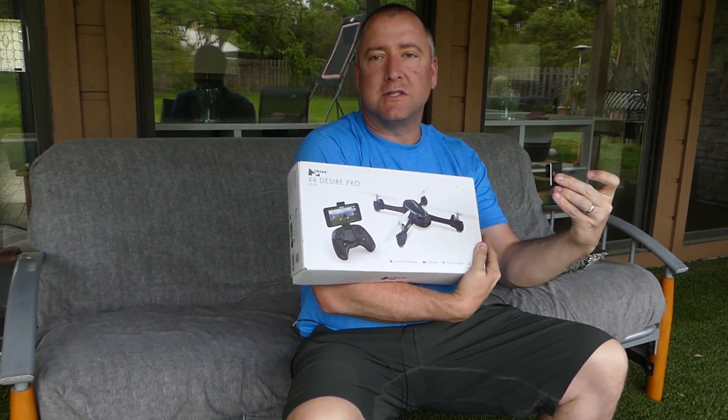Hey, what's up YouTube? You're watching Ready, Set, Drone, and today we have the Hubsan X4 Desire Pro, and we're going to check it out, so stay tuned.